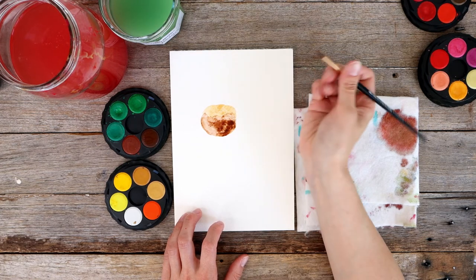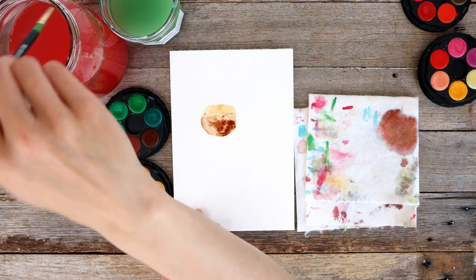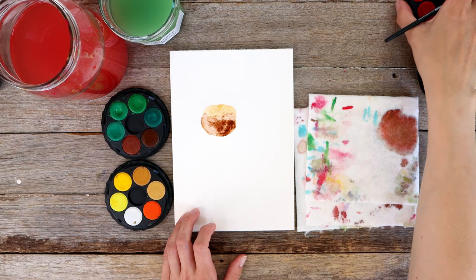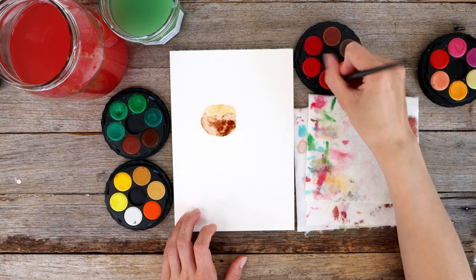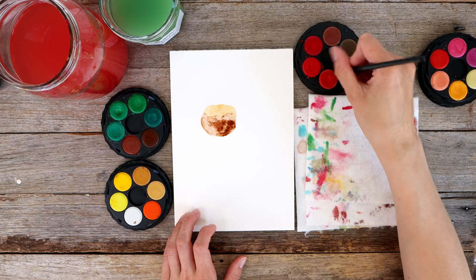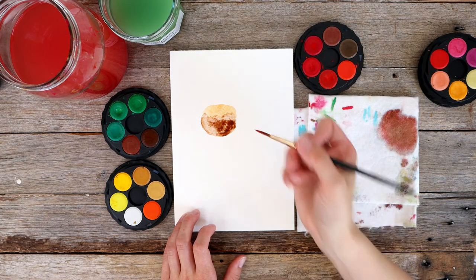So there we have our pudding with our icing. It looks a little bit sad and a little bit boring, so I'm going to add some holly — which means I need to grab my red tray of paint. As always, super prepared. So I'm grabbing some red paint on the tip of my brush and getting it really concentrated, dabbing off any excess. I'm not diluting this paint.